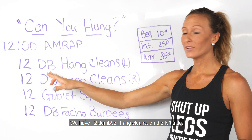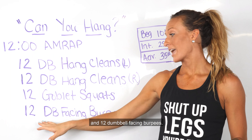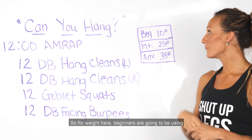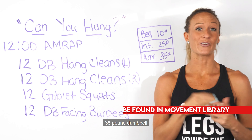We have 12 dumbbell hang cleans on the left side, 12 dumbbell hang cleans on the right, then we're going to do 12 goblet squats and 12 dumbbell facing burpees. For weight, beginner is going to be using a 10 pound dumbbell, intermediate a 25 pound dumbbell, and for advanced you're going to be using a 35 pound dumbbell.